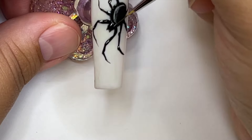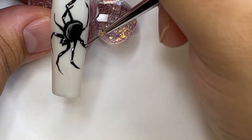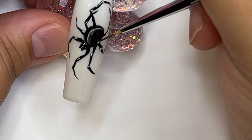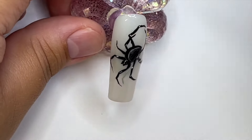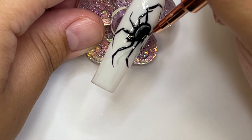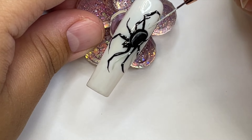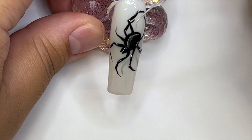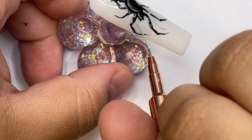Now I'm grabbing a little bit of white and adding highlights to the spider — this is going to make it super realistic. I added some onto the body; you can use the milky white for the body part. Then I'm grabbing a more opaque white and putting it on where the joints of the spider's legs would be, making it look like that's the highest part of the leg, as if the light is hitting that part.